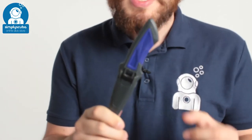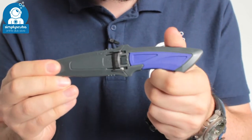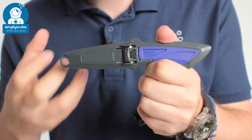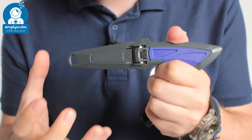Welcome to Simply Scuba. Here we have the Tusa Mini Knife. This is a compact, very neat little knife. It comes in two different variations: the stainless steel one that we have here, and the titanium version which is exactly the same except the blade is made out of titanium.